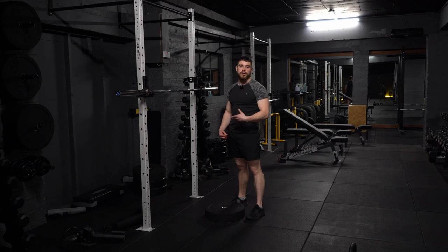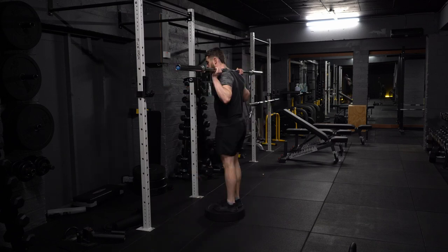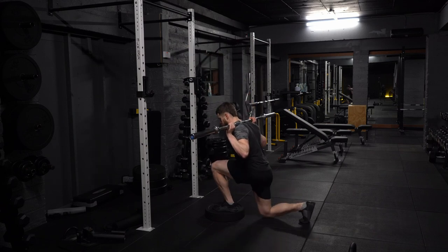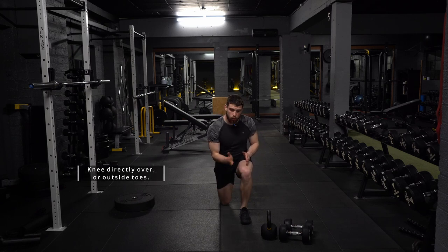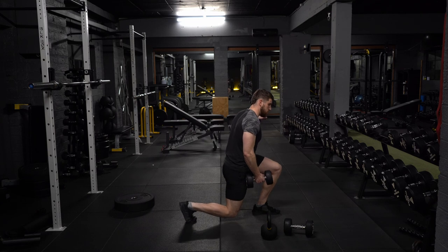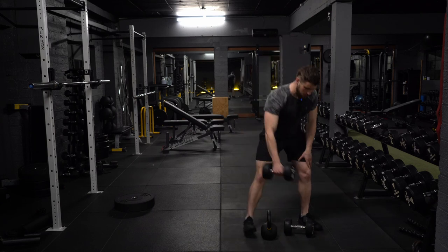If you'd like to do a front foot elevated reverse lunge with a barbell, be very careful when getting out of the rack because the elevated object will be directly behind you. From here, take a step back and you're just going through a slightly larger range of motion than if you didn't have your front foot elevated. For common errors: make sure the knee is directly above the toes or pushed out slightly — you don't want your knee caving in. People tend to bang their back knee off the ground, so you can put something soft like a pad, yoga mat, or a jumper underneath.